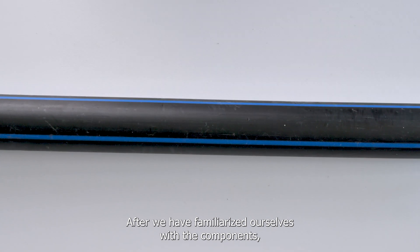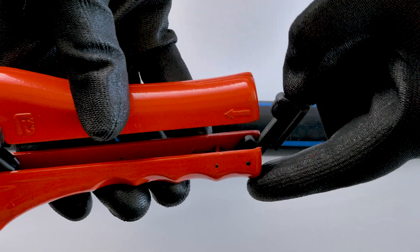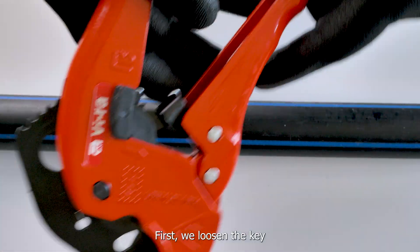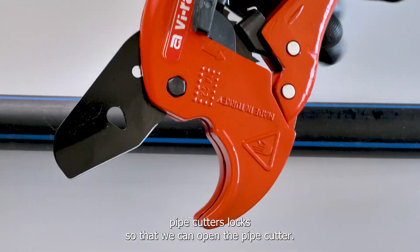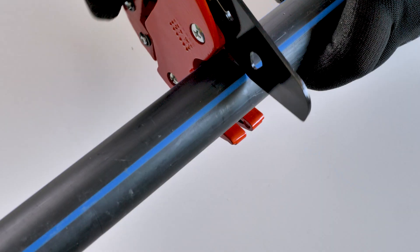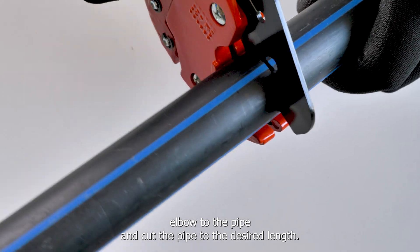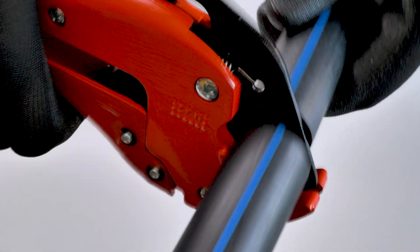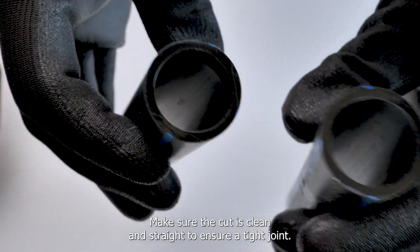After we have familiarized ourselves with the components, we move to the next phase about cutting the profile. First, we loosen the PE pipe cutter's lock so that we can open the pipe cutter. Now place the scissors at a 90-degree angle to the pipe and cut the pipe to the desired length. Make sure the cut is clean and straight to ensure a tight joint.